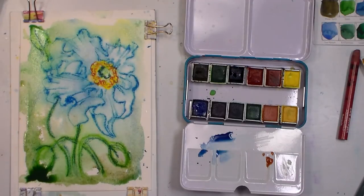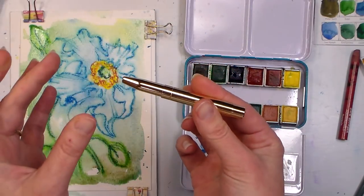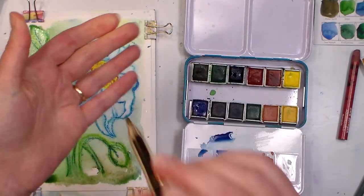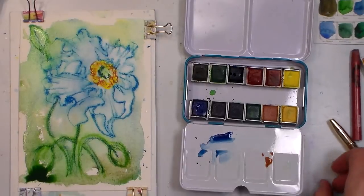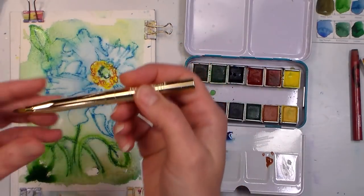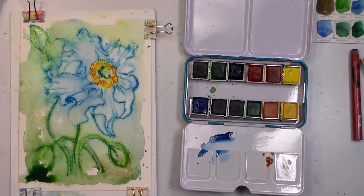Something I want to show you since people have been asking: this little travel brush. To open it you just pull the two things apart; to close it you push them together. I want to warn you — it will trap water in the barrel. It's hollow in there so the bristles can retract, and I kept wondering why I was getting water dripping, and it's because it was in the barrel. So if you're going to use this brush, don't dunk it too far deep in the water or water will get into the barrel and you'll have drops of water on your picture.